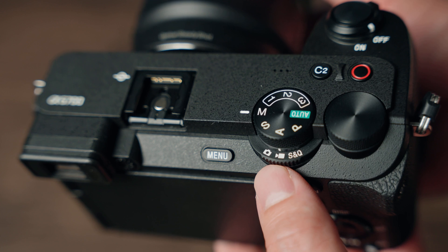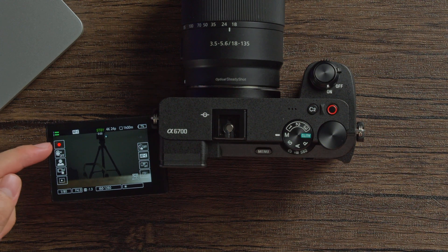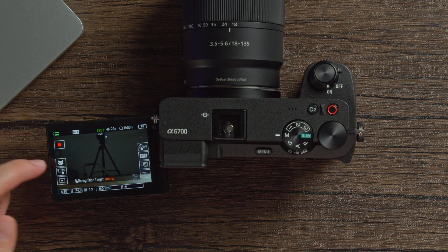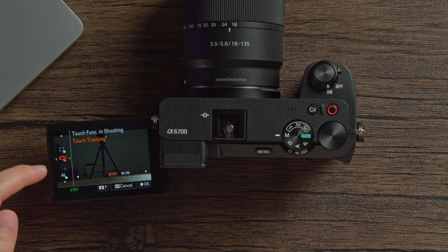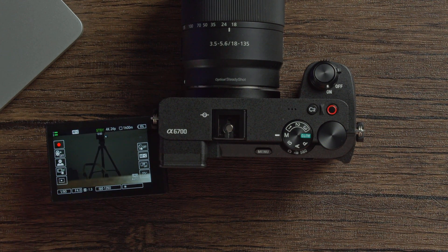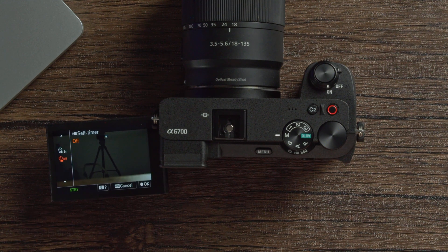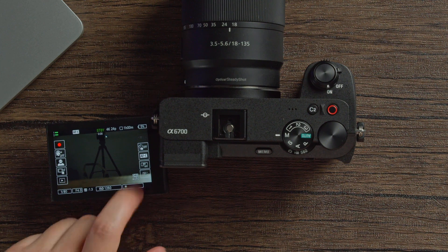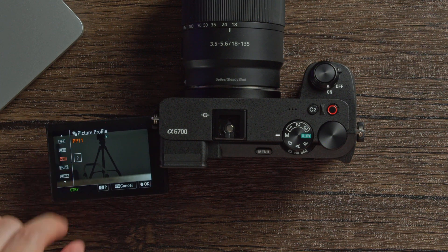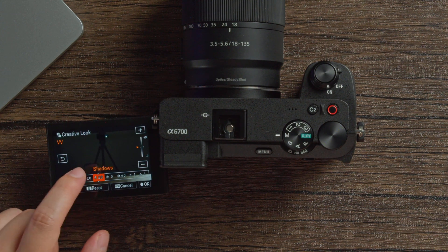Switch the dial to the video icon and the touch menu updates with video-specific functions. At the top is the record button, the soft skin effect, and the recognition target — note that soft skin effect disables automatically if you switch to animals. The touch function I like to leave on touch tracking so I can tap to focus on a subject and cancel with the X button. On the bottom you have shutter, aperture, ISO, and white balance. At the top you also have self timer mode, focus mode to switch between manual and autofocus, picture profiles — for example PP11 for S-CineTone — and lastly creative looks with adjustable contrast, highlights, and more.